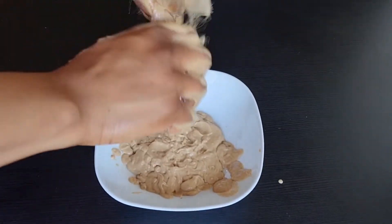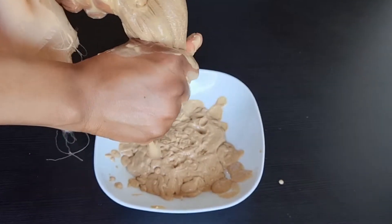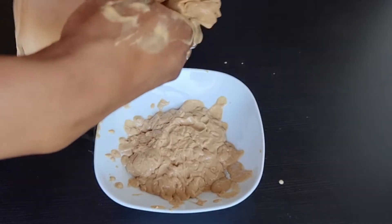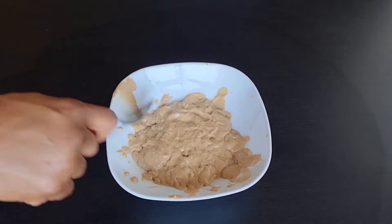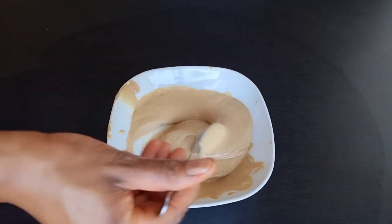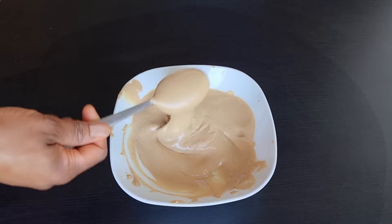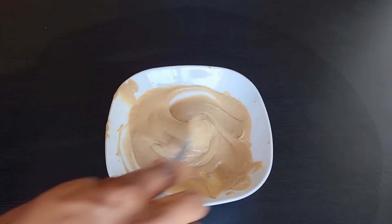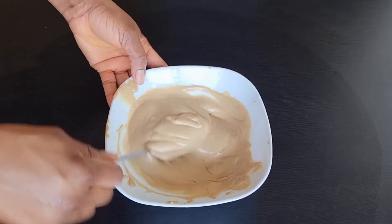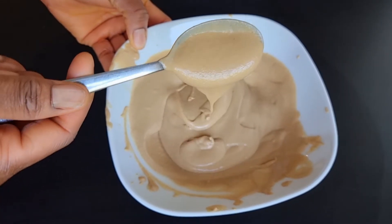That's it! This is exactly how you make your clove hair mask that will help stop hair loss, treat dandruff, stop hair breakage, and more. This is what it looks like — it looks really good. I would advise you all to try this treatment. That is basically how you prepare your clove hair mask. Now I'll go ahead and show you how to apply it.